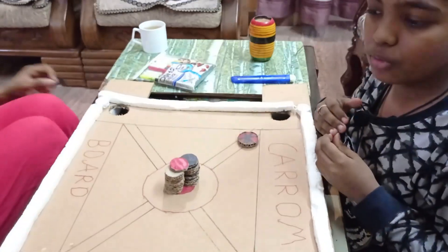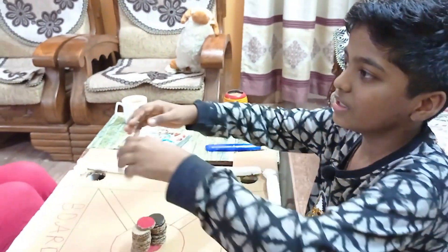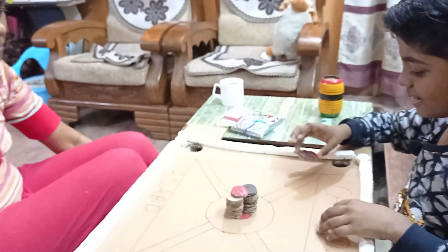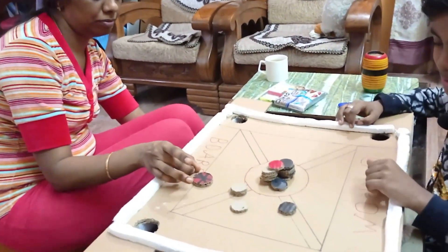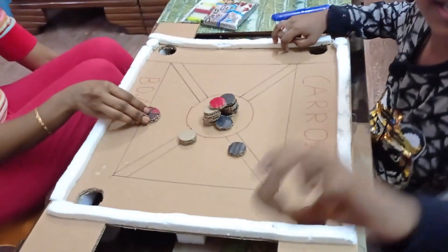Now I'm playing carrom board with my mother. My mother is sitting here. Now the first chance is mine. Now it's my mother's chance. She got 10.